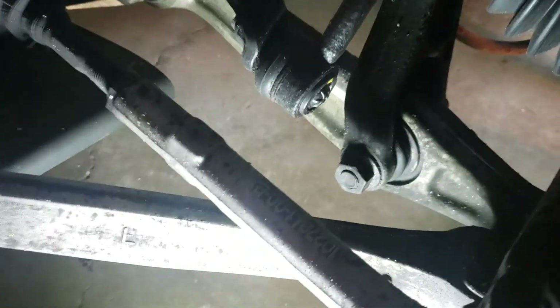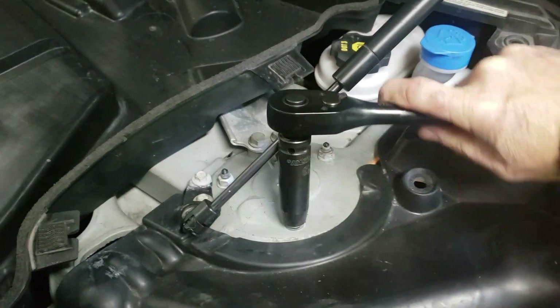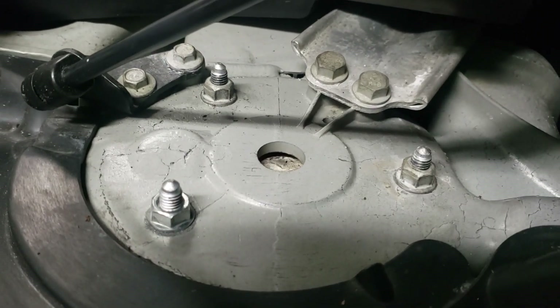There are five bolts that need to be taken off to remove the coil spring: one on the bottom, a bolt attaching the brake line, and the last three on the top attaching it to the frame of the car. The coil spring pulls out fairly easily. Also remember that there is a plate that needs to be reinstalled between the car chassis and the top of the coil strut.